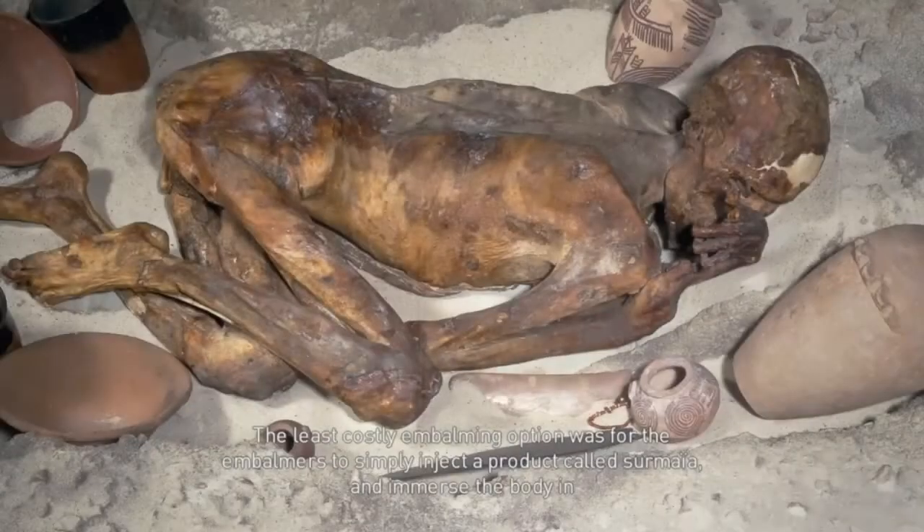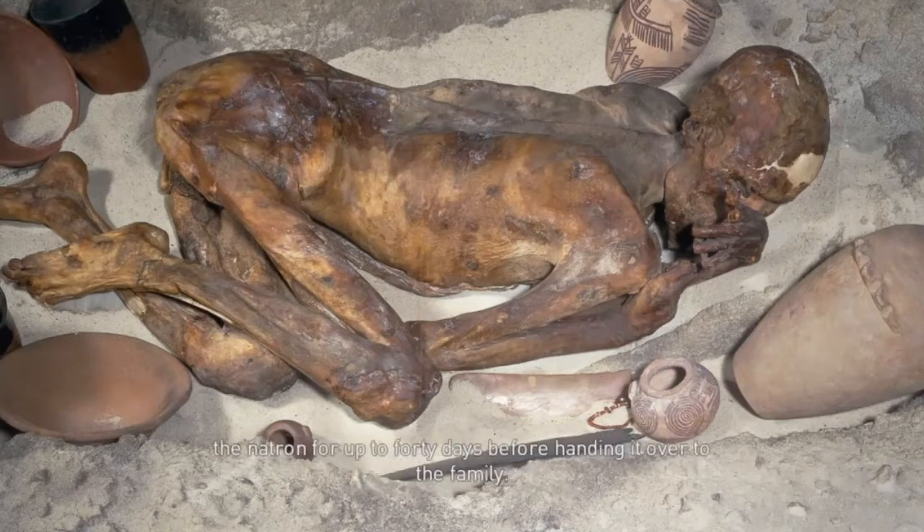The least costly embalming option was for the embalmers to simply inject a product called surmaya and immerse the body in natron for up to 40 days before handing it over to the family. For all those who could not afford any embalming process, desert burials offered a pauper's alternative to preserve the bodies of the dead.